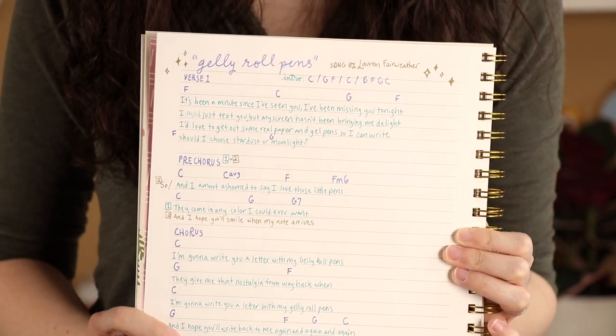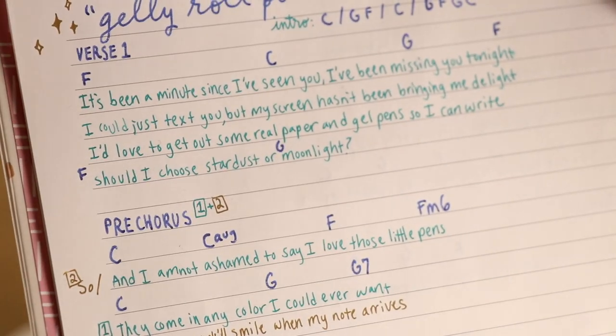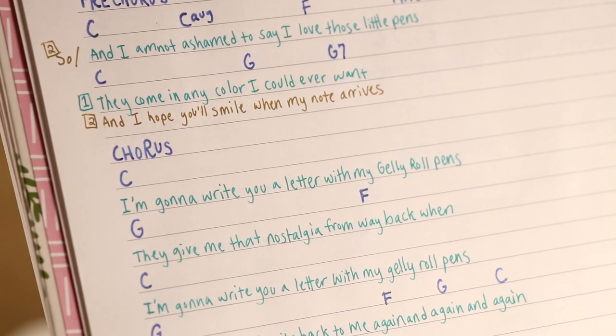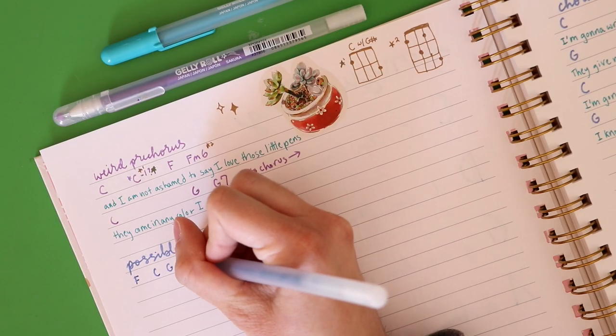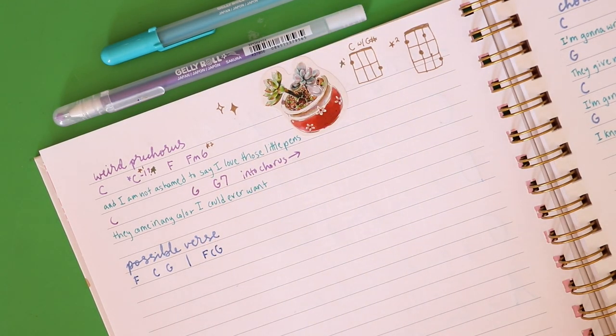That was something I stumbled upon while making this video that I thought I'll do more in the future. I also find — and I don't know if this is just me — that the finer the pen I'm using, the neater my handwriting looks. I only use thicker pens on titles or for drawing things like little sparkles in the corners. The most common question I get about songwriting is whether I start with the lyrics first, the melody first, or the chords first.